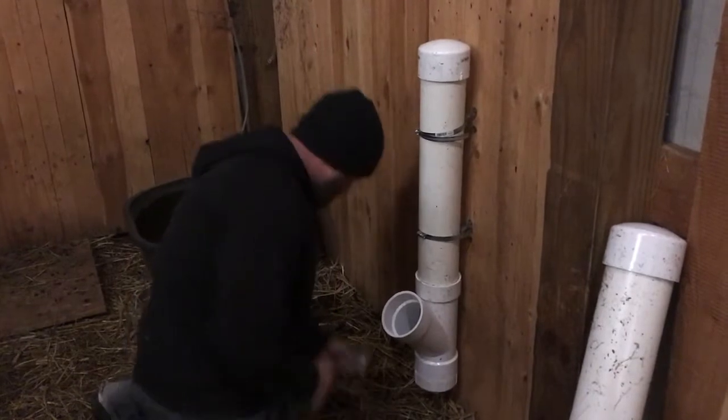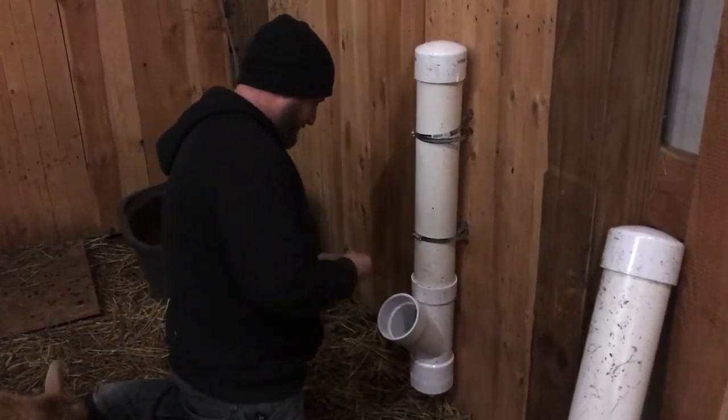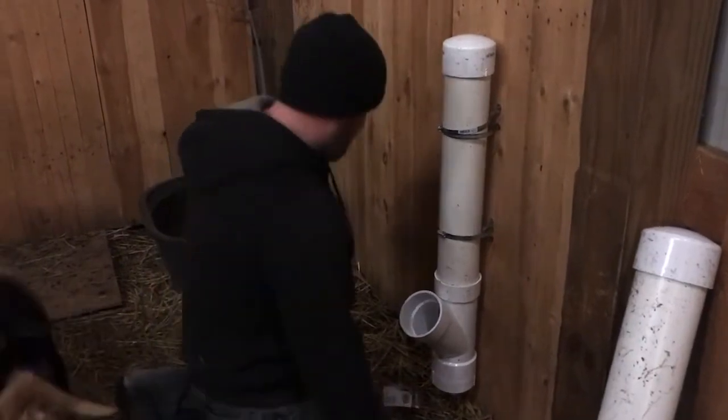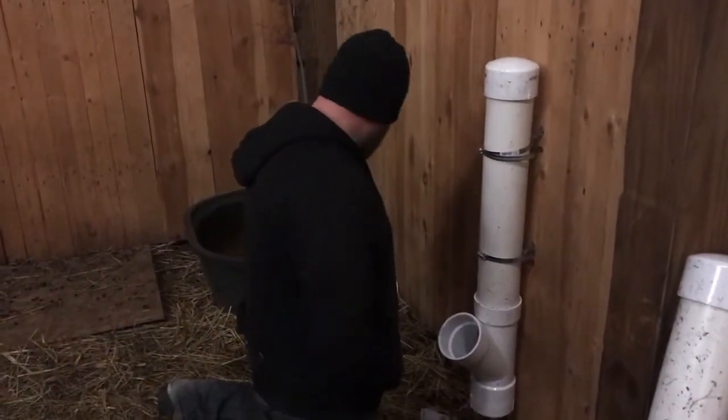There you guys have it! I got my Free Choice Mineral Feeder for under $25. Aren't you glad I didn't raid the bank on that one, babe? Saved you money! All right guys, that's the end of this episode. Thanks for tagging along with us seeing our new DIY project. We'll have more of those as spring comes along.